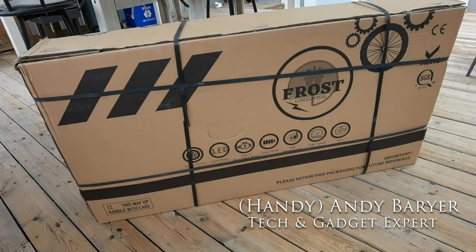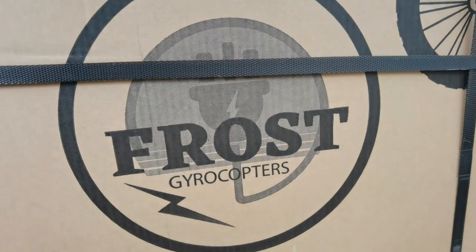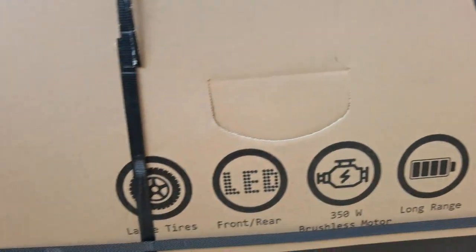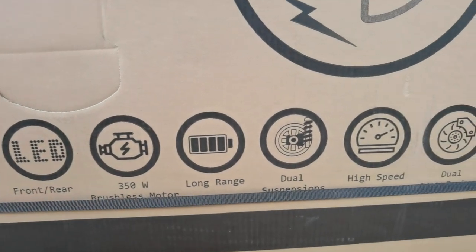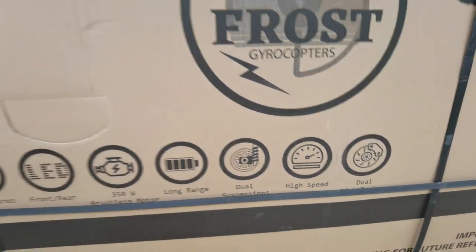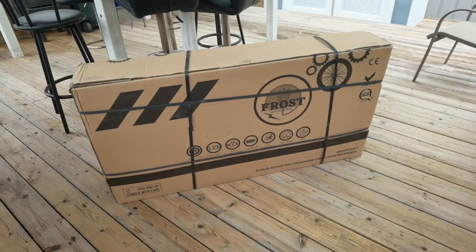Hey folks, it's Andy Berrar, HandyAndy from HandyAndyMedia.com. Today I'm going to be unboxing the Gyrocopter Frost. This is a foldable electric e-bike with a 350 watt motor with pedal assist and dual suspensions. Is it any good? Well, let's go ahead and unbox it.